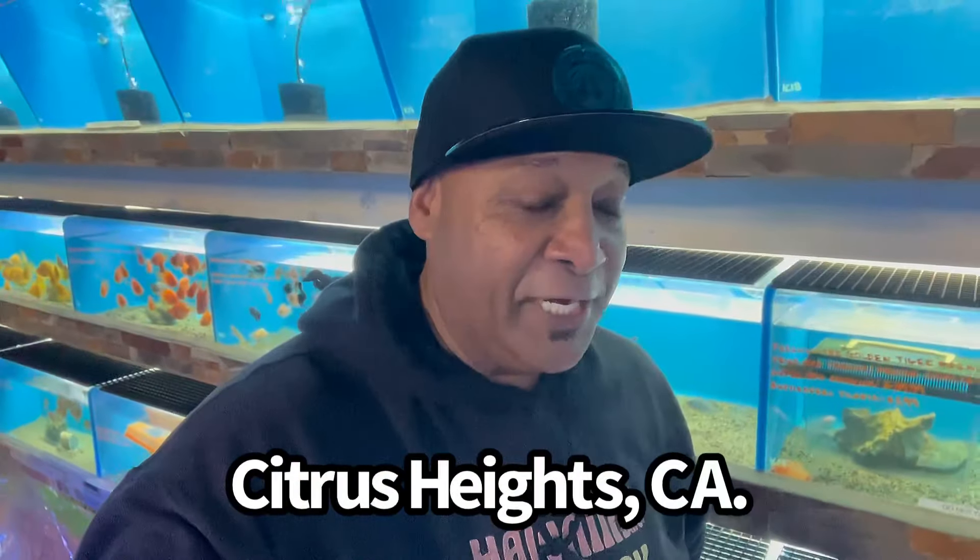I'm super bummed, but we're going to head over to Aquarium Reptile Depot and get ourselves a brand new Volcano Red Lobster God. Let's go ahead and teleport — it's going to take me about 45 to 50 minutes to get there, but in this video it's going to take us five seconds. I'll see you guys there. Just like that, we are here in Citrus Heights, California — Aquarium Reptile Depot.